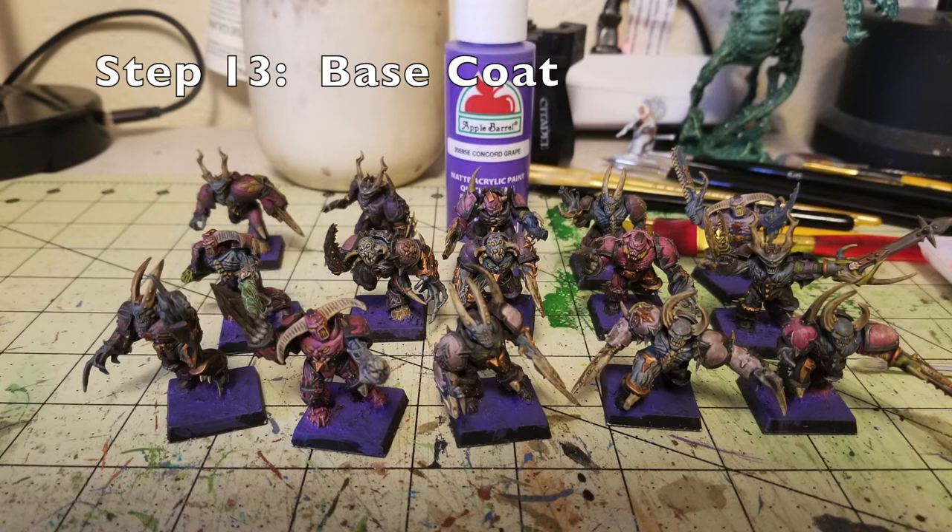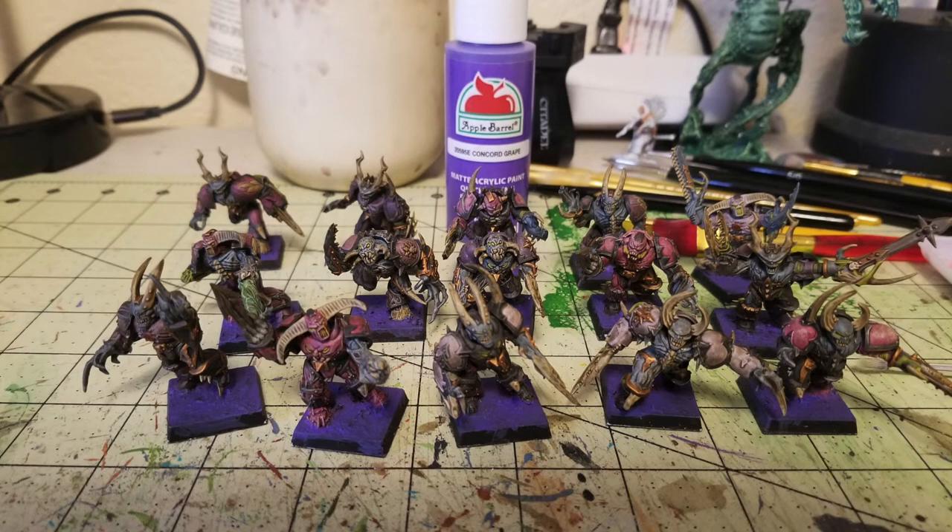Step number 13 is working on the bases. The miniatures look really nice now that the oil wash is done — all the recesses are filled in and the colors are flattened and blended. For the bases I'm going for a warlike, purplish color, so I'm doing two thin coats of Concord Grape by Apple Barrel. The base texture is just sand, wood glue, and water: cover the bases in wood glue, dust with sand, let it dry, then seal with a diluted wood glue and water mixture. Use sand from outside — buying modeling sand is unnecessary.